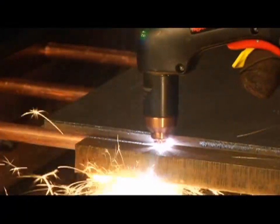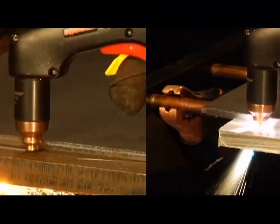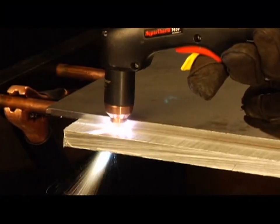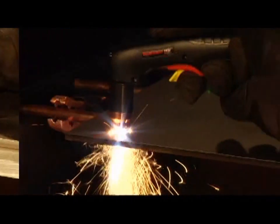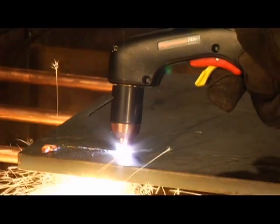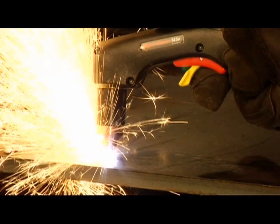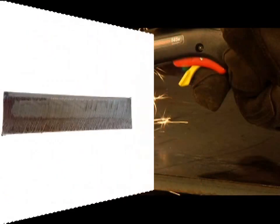Maintaining proper travel speed is key to successful cutting. Watch the arc beneath the plate, as sparks should lag 15 to 30 degrees behind the cut. If the sparks are vertical, then the speed is too slow. If the sparks are perpendicular to the cut or are spraying up from the workpiece, then the speed is too fast or the system does not have sufficient power. Lag lines on the finished cut edge should also be about 15 to 30 degrees.